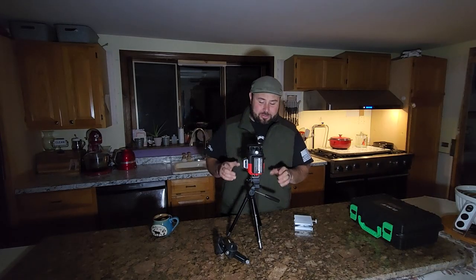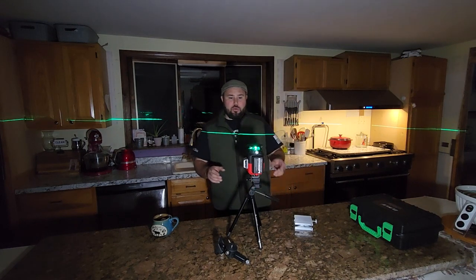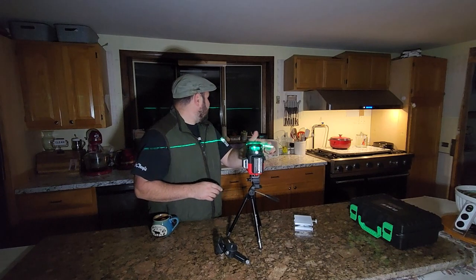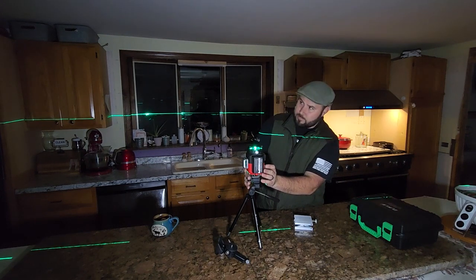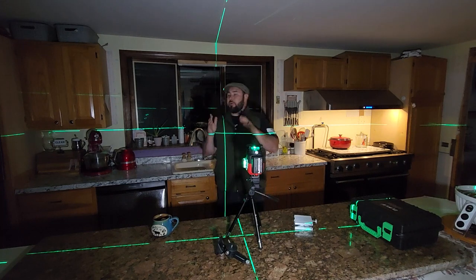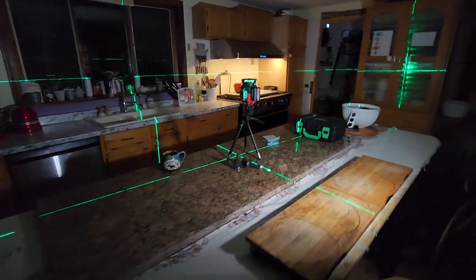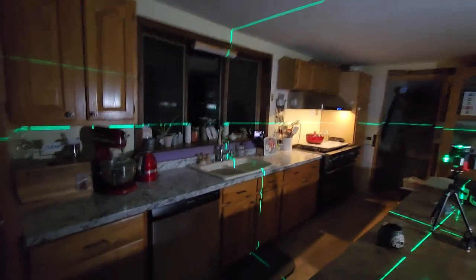I turned off the lights so you can really see the laser. Press and hold the power button to turn it on. Now you can actually see the lasers going all the way across the wall. Let's hit it and change to a different mode. Now I have horizontal and plumb — you can see the lines going straight down and across. You can see the lines on the countertop and the lines on the ceiling.